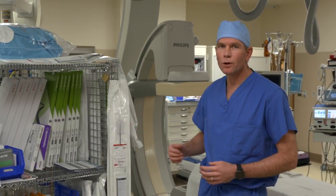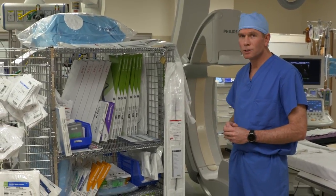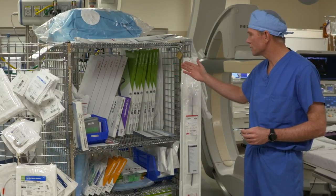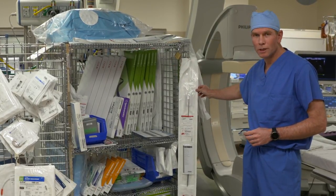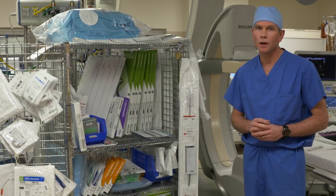On the right hand side you can see our equipment cart where we have a variety of advanced tools for extraction, including laser sheets and mechanical sheets, as well as a bridge balloon. In addition, we have long femoral extraction sheets and snares that can be employed for an extraction via the femoral vein.